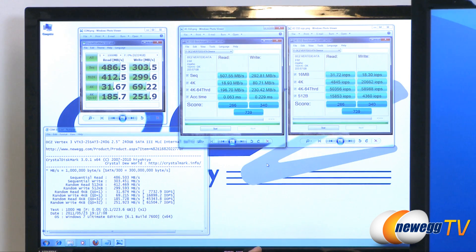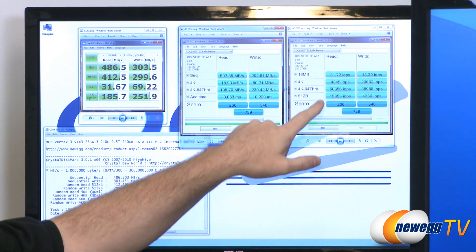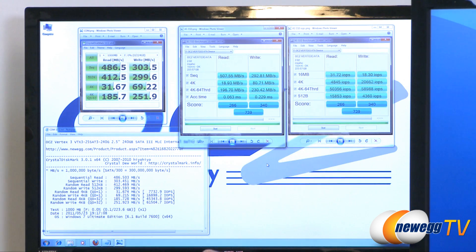Moving over to input-output operations per second for our AS SSD test, we can see hitting 50,000 IOPS, and just a hair under 59,000 IOPS for our 64-threaded tests.